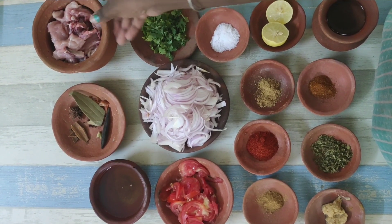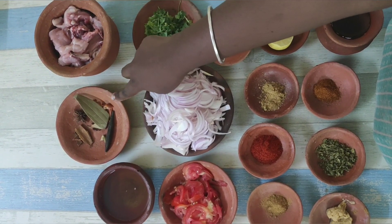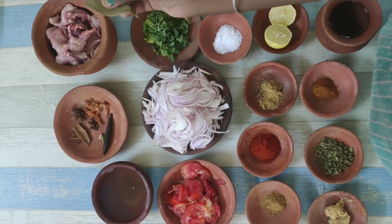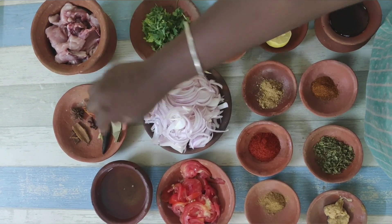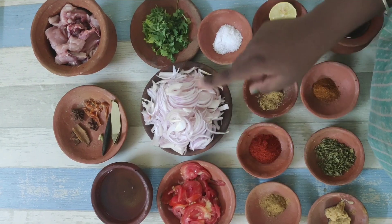Let's take the chicken. Take the chicken and wash the chicken. You can put it like this. Please put the chicken in its place. Please put the chicken and green beans.